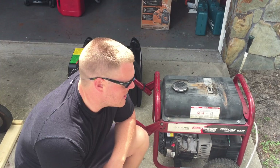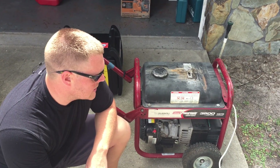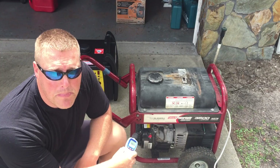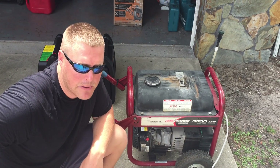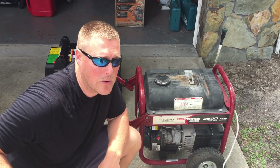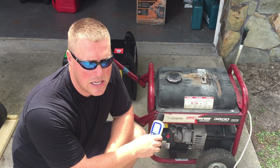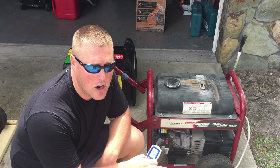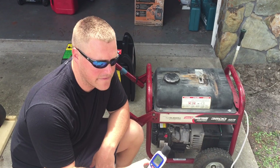Now we're going to test a Powermate 3500 watt Coleman Powermate generator. It's a Subaru motor open frame generator, as opposed to the inverter generators that we've tested. We want to show you the noise difference as well as the voltage consistency on an open frame generator versus an inverter generator.